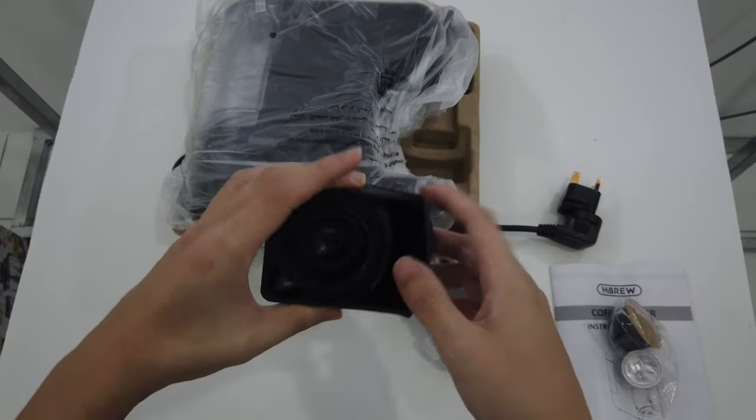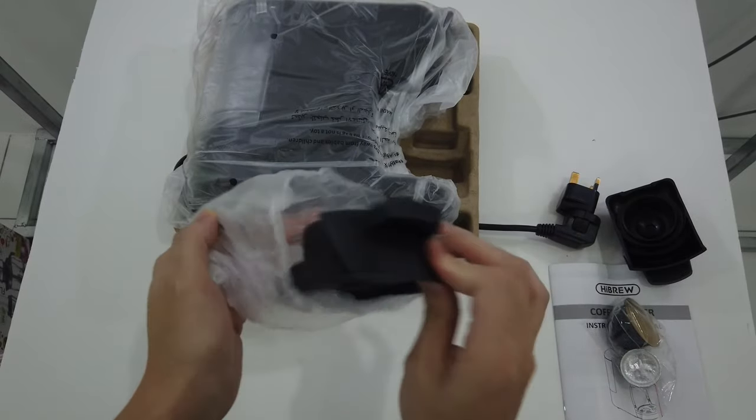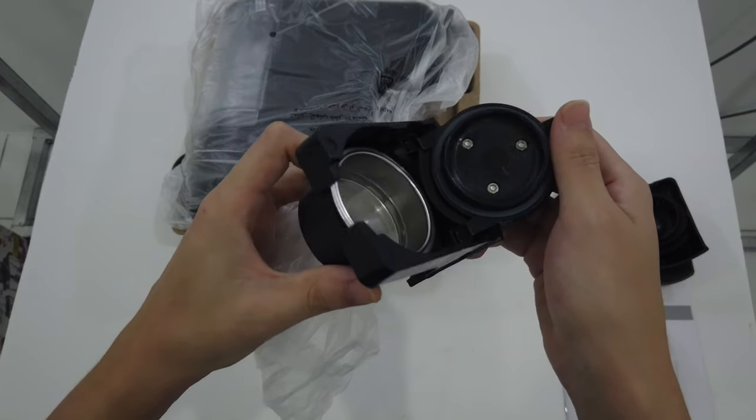So it won't cause any health concerns. This is the ground coffee adapter.